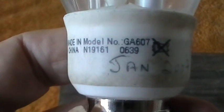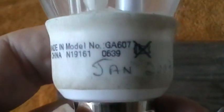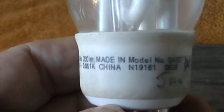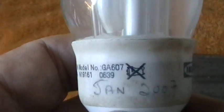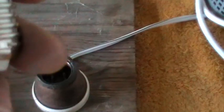Anyhow, this bulb I believe was manufactured by a company called Megaman, because I have seen the same lamp with their name on it and not the IKEA name, so it's very likely made by that same company.